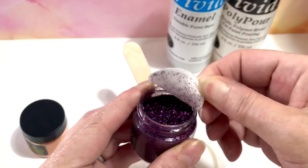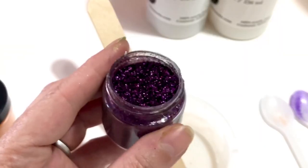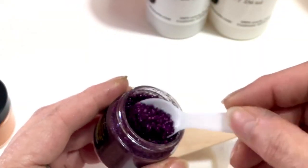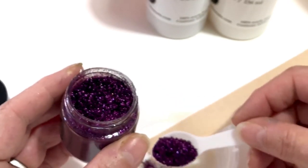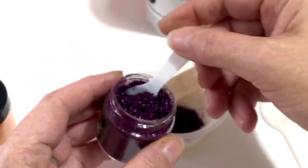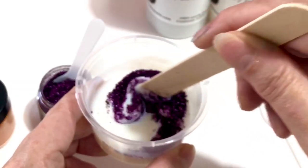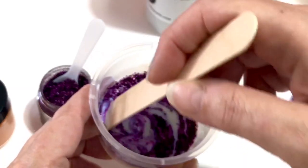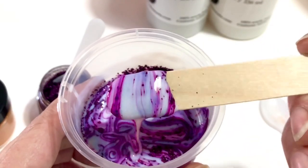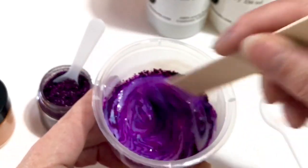This is actually new. Can you see how nice, pretty, and shiny this is? So we put a little bit in the jar and let's see how this turns out. Just look at that — so pretty.